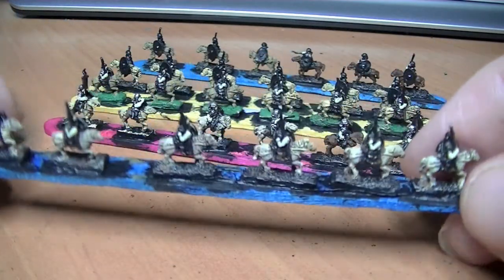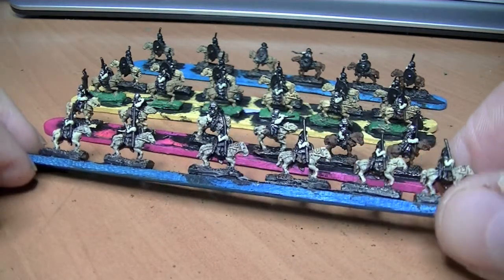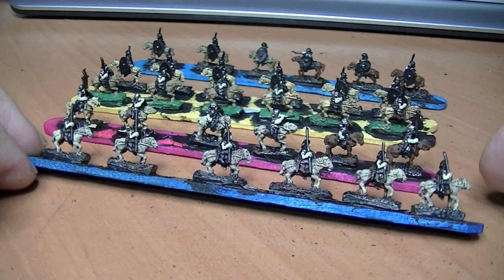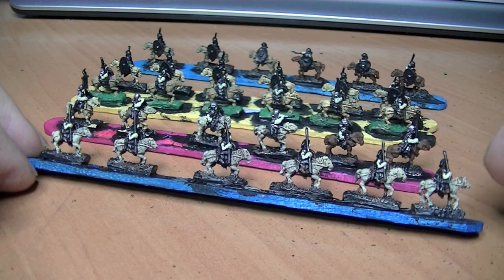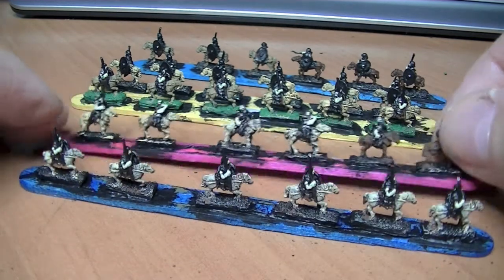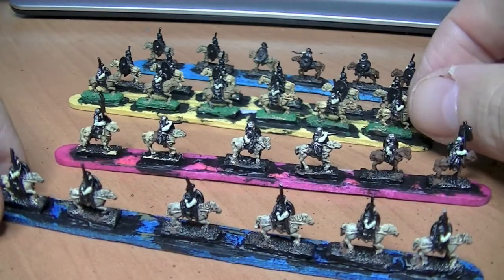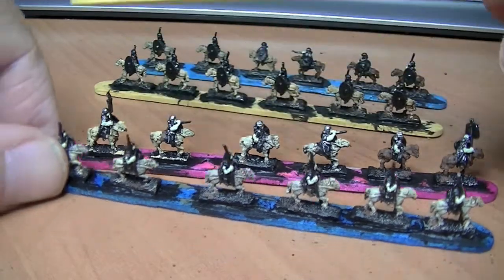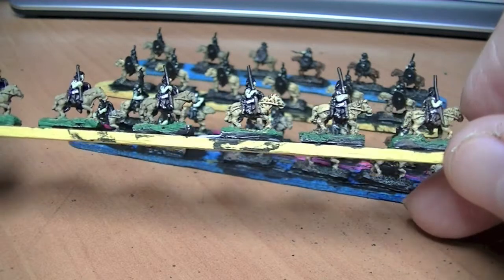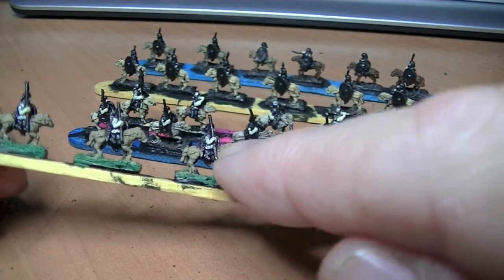Cavalry, getting on with them. The thing about cavalry at this scale is you don't have to be that worried about it, because you can't see it. Basically what I do is I paint the horses flat brown first, then dry brush Iraqi sand over the horses. Then I mix in a bit of dark flesh to the Iraqi sand, and I get a sort of lighter colour there, and then a bit of medium camo brown goes in and it gives a sort of other colour.